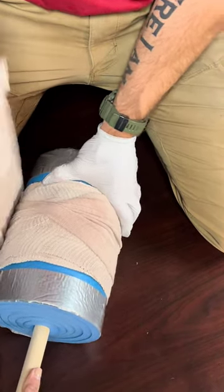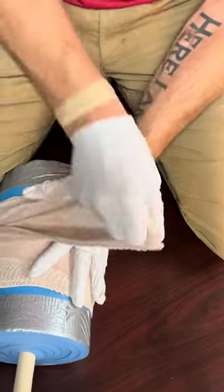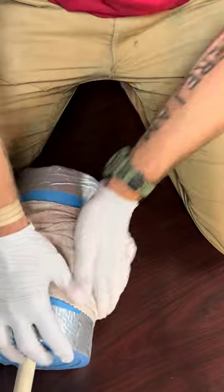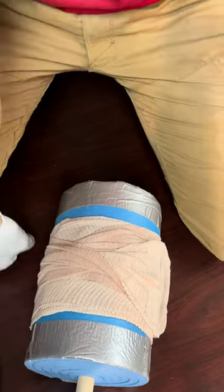Then continue and twist it on the next wrap if possible, and secure with either Velcro or the clips at the end. To get training, go to save1more.life.